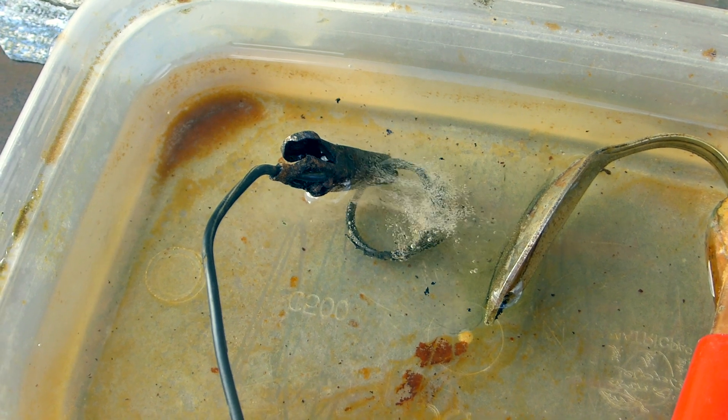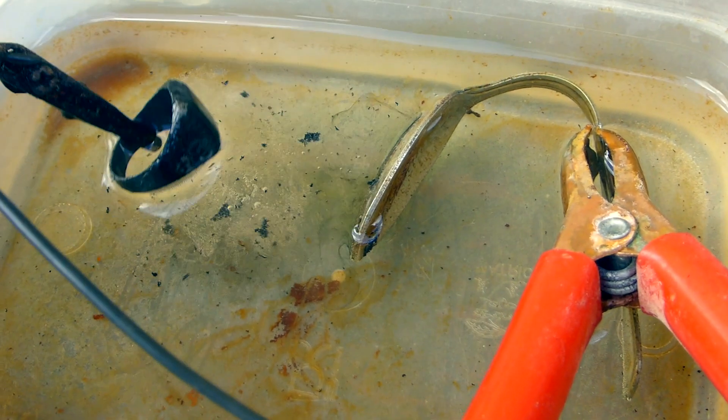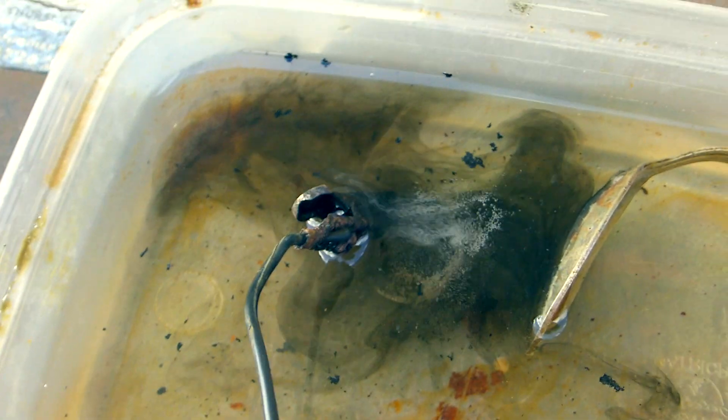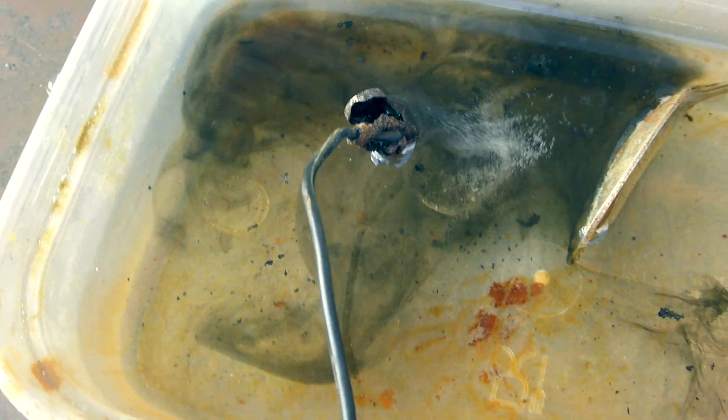Salty water. We'll give it a few minutes. Look — muck is coming off it. That's cleaning up lovely, that.